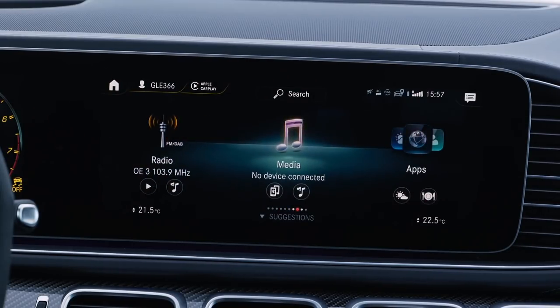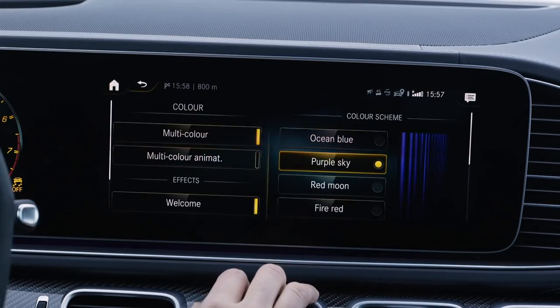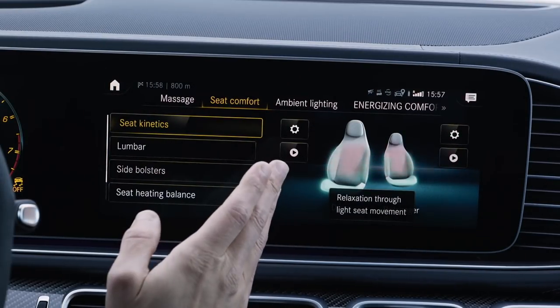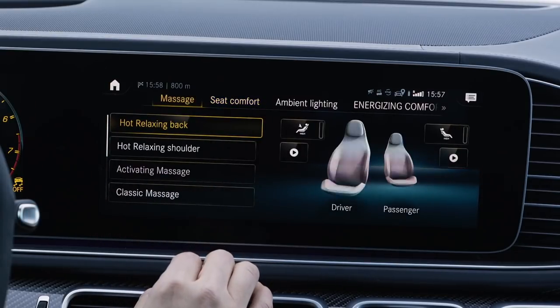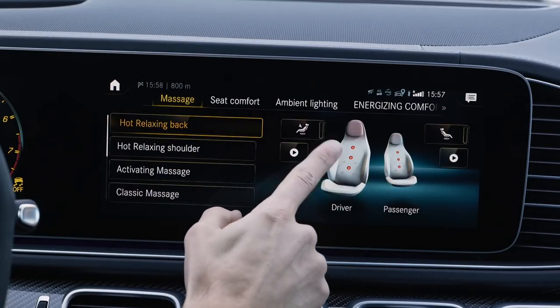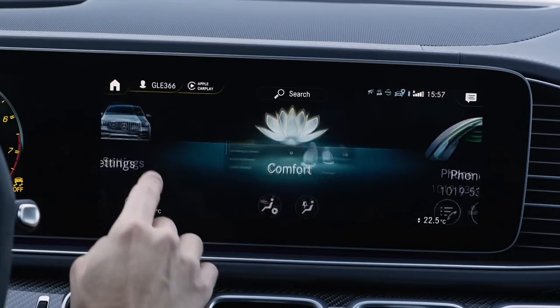A little more detail on the infotainment system — it's a very nice visualization. In the comfort section, you can activate seat connects, which move a little bit while driving to give you less fatigue. You can also opt for the massage function with single dots in the seat being controlled — a pretty amazing function. You can also set your AMG for the racetrack with performance gauges, which are more handy for checking engine function.